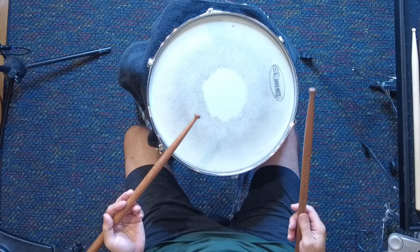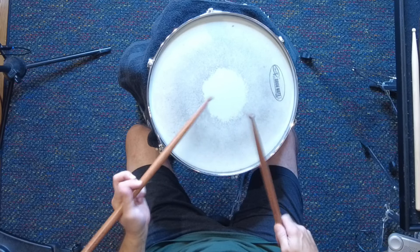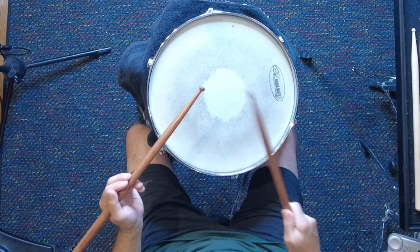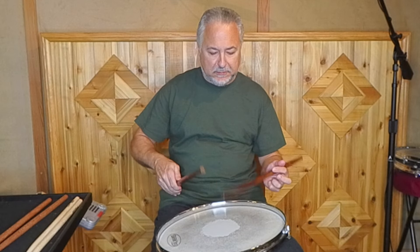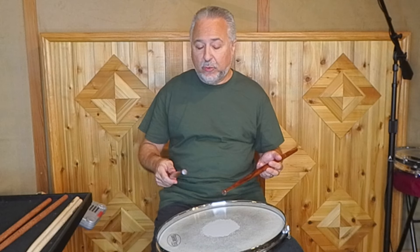The single stroke roll is one of the most difficult stickings to do fast, and you want to use all fingers for that. We'll show you some real heavy sticks here — these are some cocobolo sticks, real heavy, like 90 grams. This is what I'll warm up with every day, and I do warm up with singles.